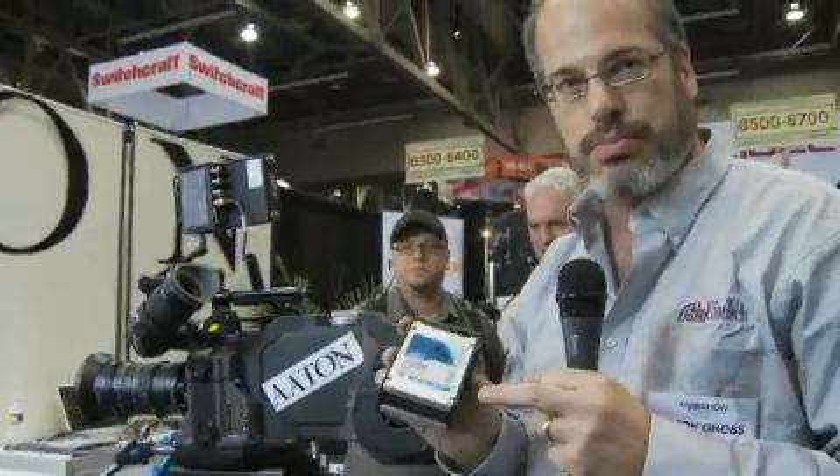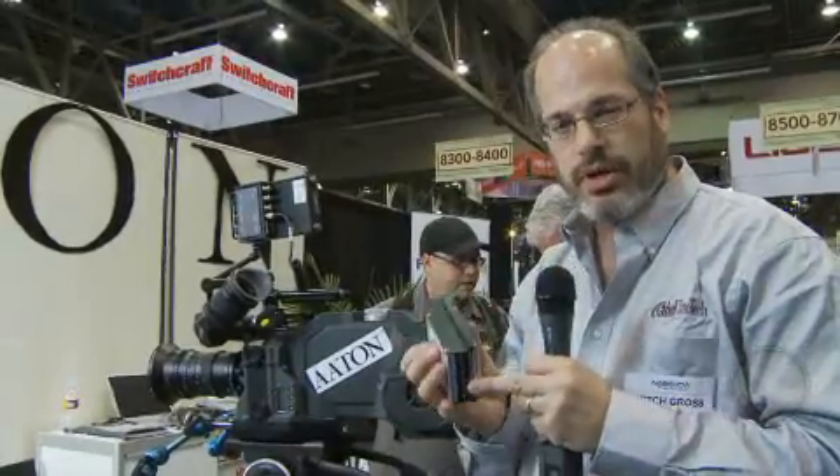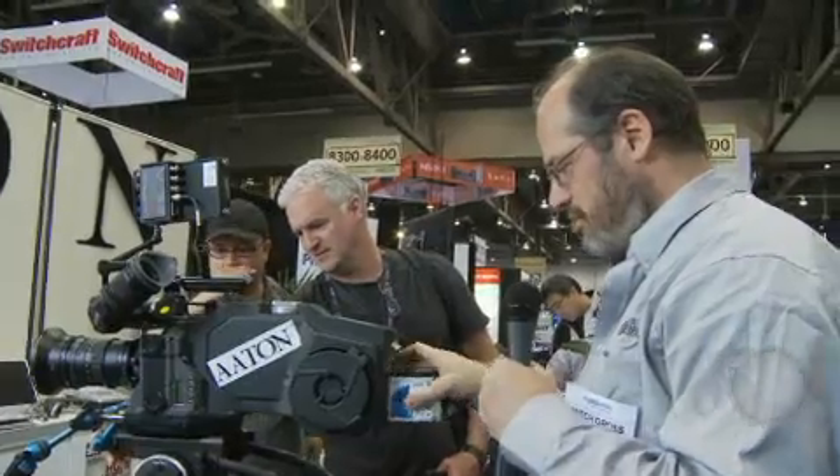They're two-and-a-half-inch drives that you put into your home computer. There are four of them. By the time this camera is available in about a year from now, you'll probably get a terabyte drive here, and it'll probably be just a few thousand dollars — a very inexpensive way to work.